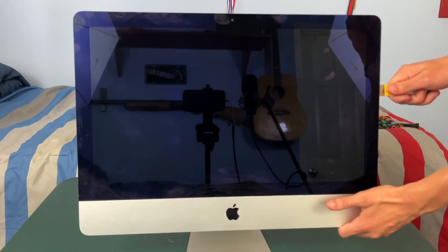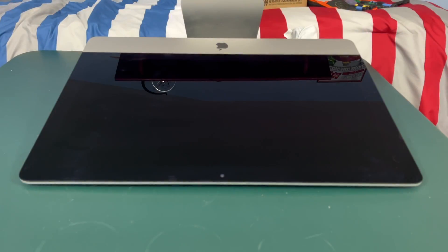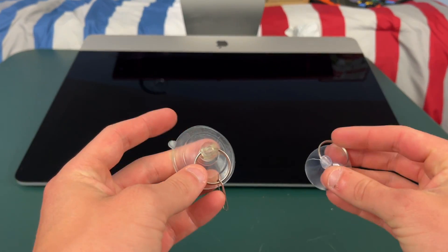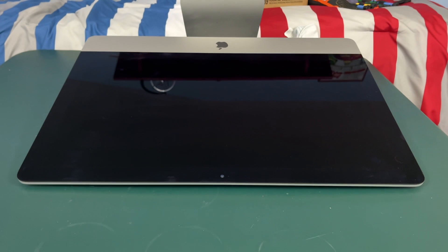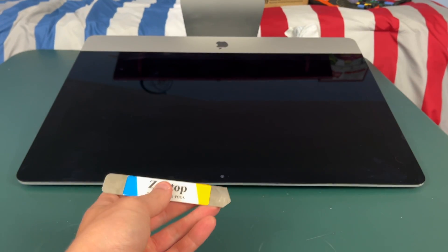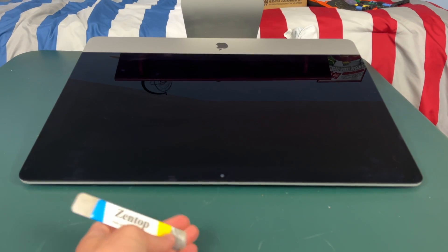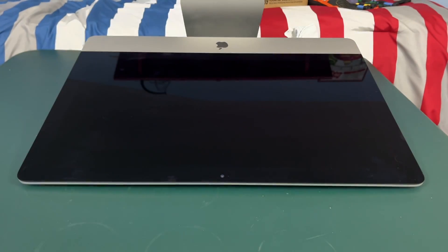After you're finished with your pry tool we're going to need to lay our iMac down. Once your computer is laid down you're going to need some suction cups — these will often come with your toolkit. You'll also probably need some wedges because the screen is going to want to stick back down. After you've gone around the edge you may have to go back through it just to loosen up the rest of the glue, and then place these wedges along the way.